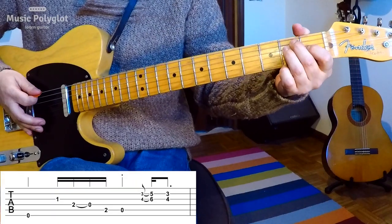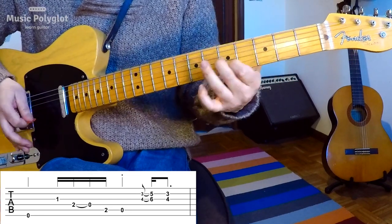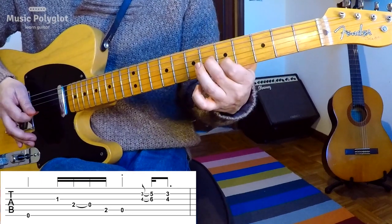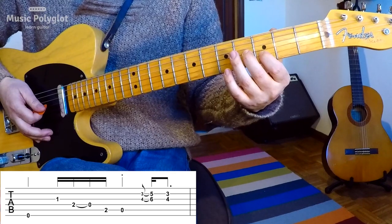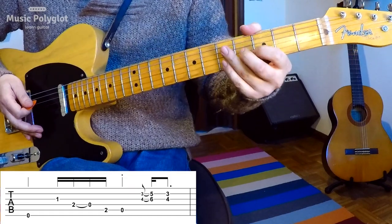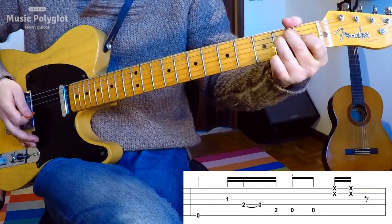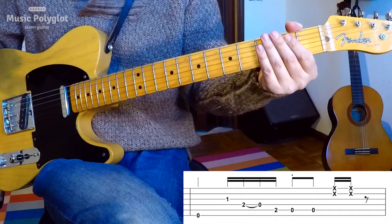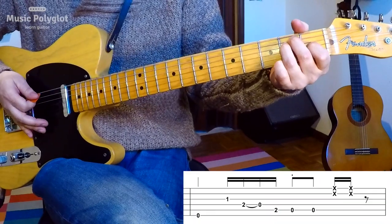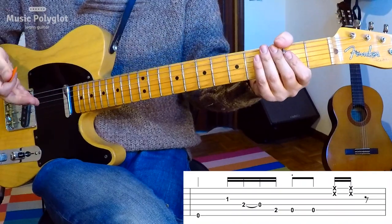Bar number three starts off the same way. But here you have the same thing with the same two fingers, except this time you slide up, and then you come back down to the third and fourth frets. On the fourth bar it starts off the same way, and that's the end. What's different in that fourth bar? There isn't really a riff at the end — you have one, two E and... you have two A's.